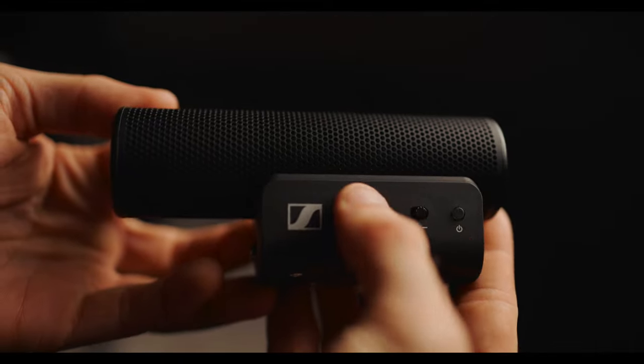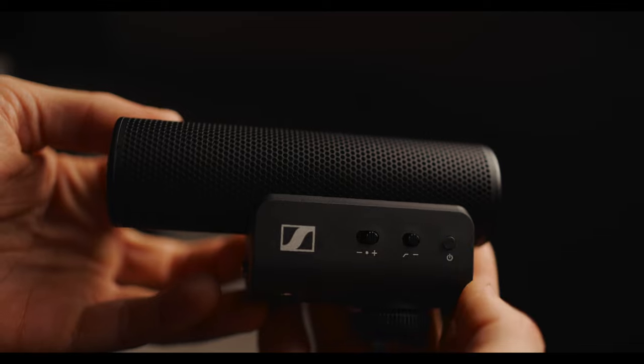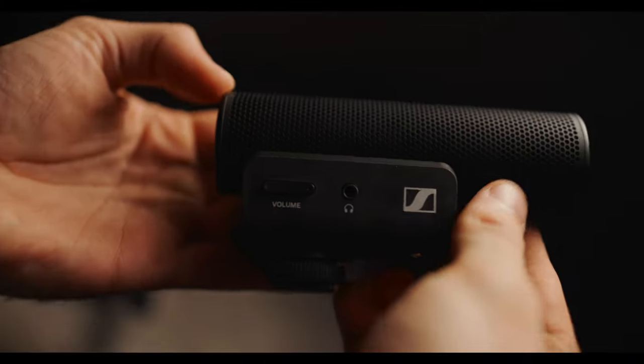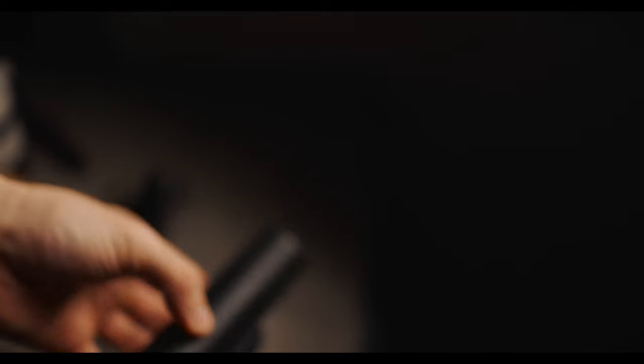Another thing about the Sennheiser is the simplicity of it. I love how simple the switches are on the side — you've pretty much just got two sliders: your low-pass filter and a slider to decide whether to decrease or increase the decibels. On the other side you actually have an audio in so you can plug your headphones directly into the microphone, control the volume, and listen to your audio direct from the mic. So if your camera doesn't have an audio out, you've now got one with the microphone.